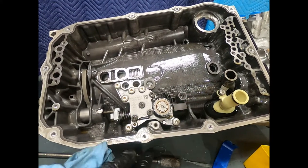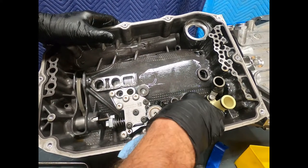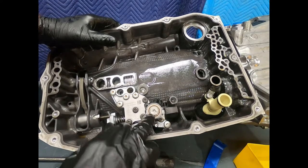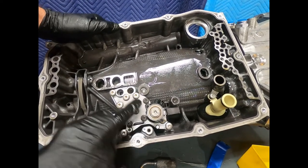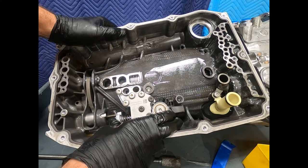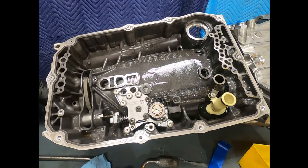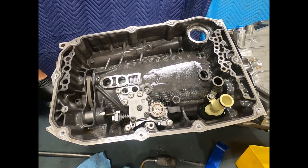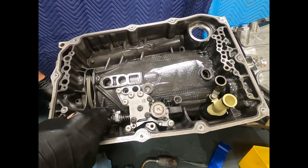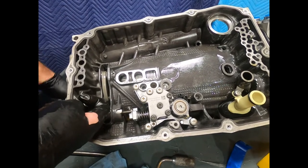There is no external linkage whatsoever. If communication with the TCM is lost — to tell it to release the parking pole and start up the electric pump to supply hydraulic pressure — you won't be able to take the transmission out of park, which could be difficult when trying to tow it. The default is park, and here we see the parking pole pushed into the parking gear.